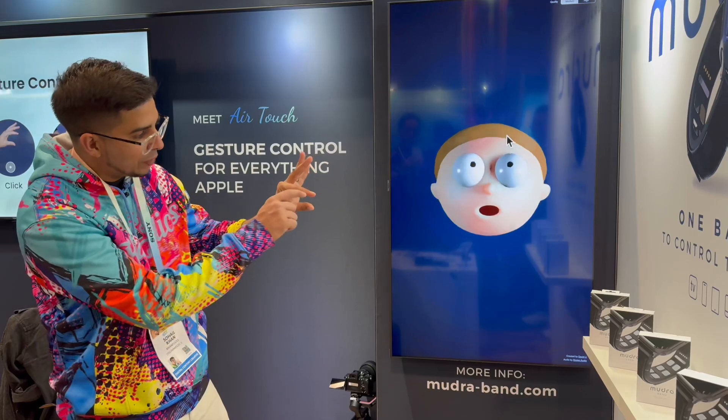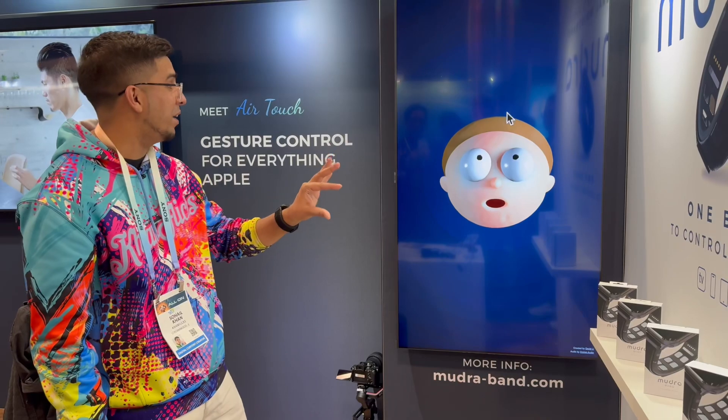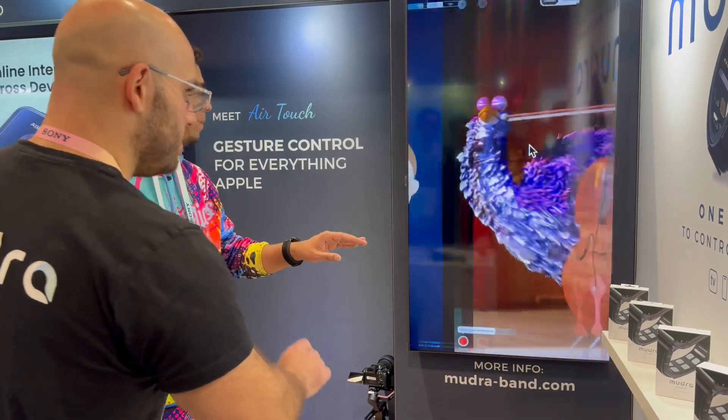When my fingers touch together, that's when it actually clicks — right when I do that. That's incredible. How cool. You want to play some music? Yeah, let's try it.